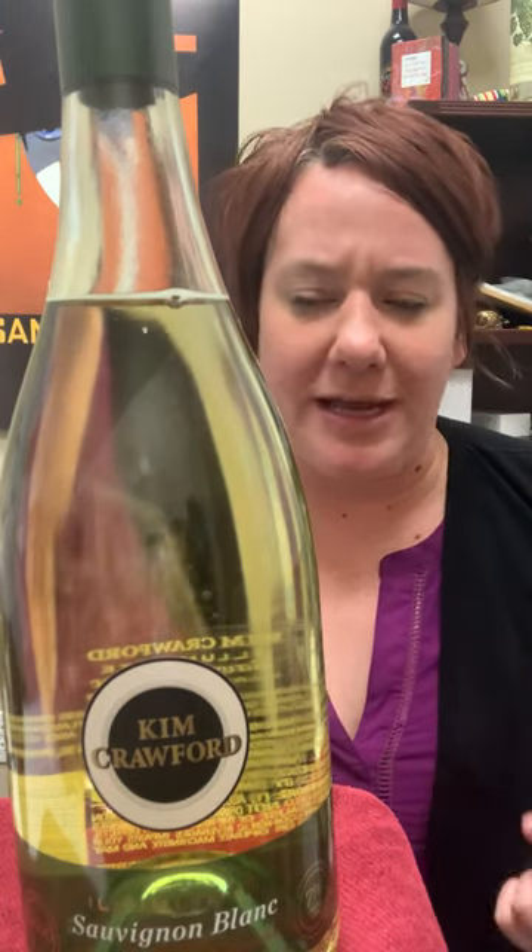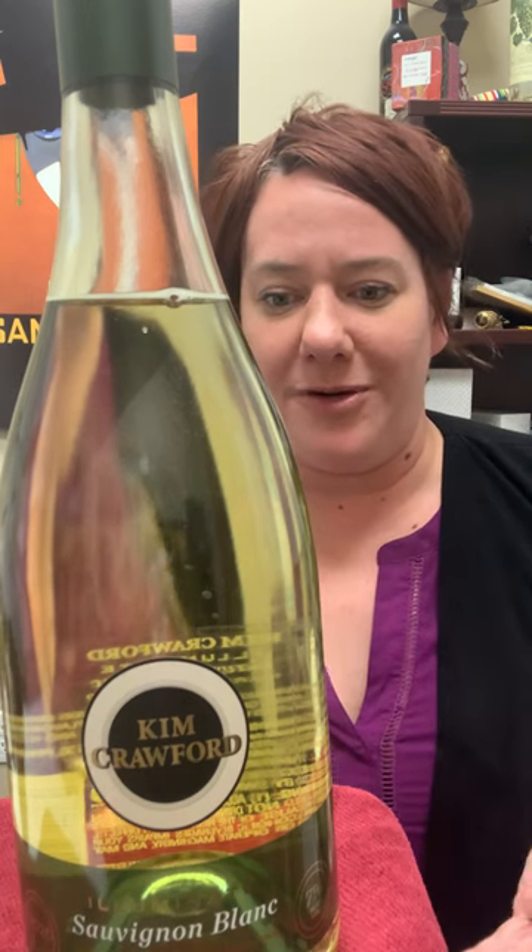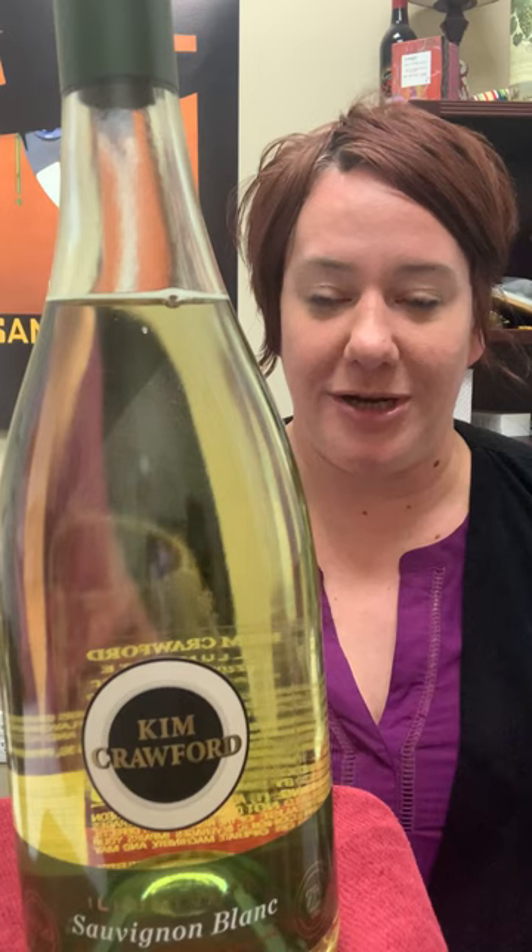This is for people who are looking to just, you know, weeknight drinking, don't want to have the headache in the morning, or just don't really feel like having as much alcohol.